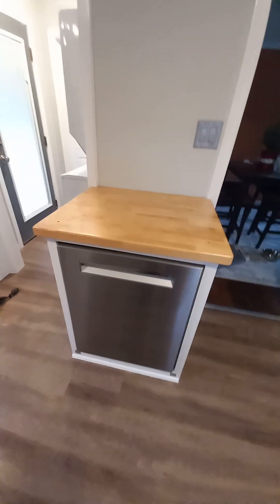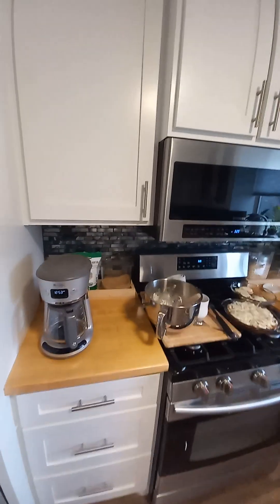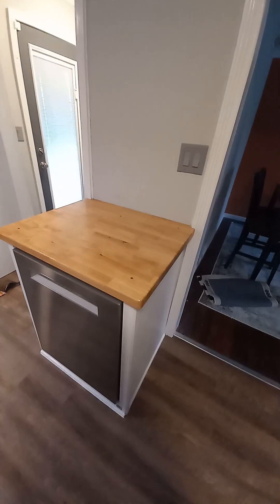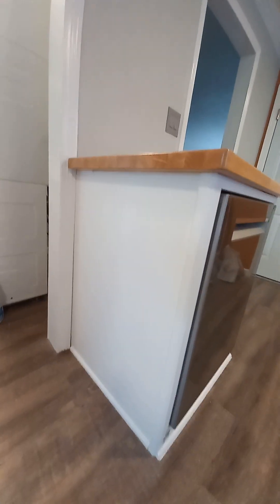That was my project for the last couple of days before Christmas. The next thing we're going to do is put up tile here — the exact same tile already in the kitchen — using materials from Lowe's. We'll attach a tile sheet on top and then a floating shelf goes above it. The dishwasher is working and everybody is pretty happy, so that's where we're at.